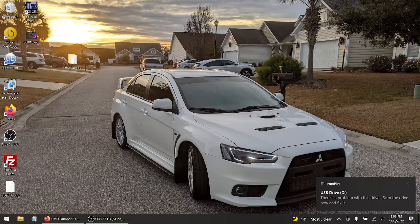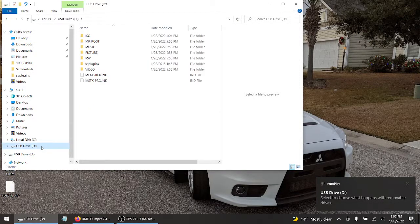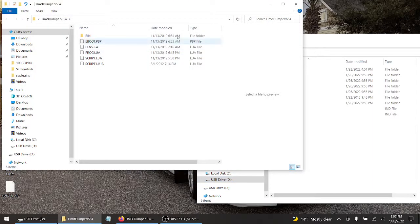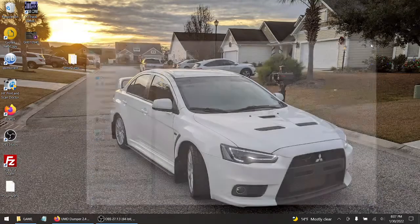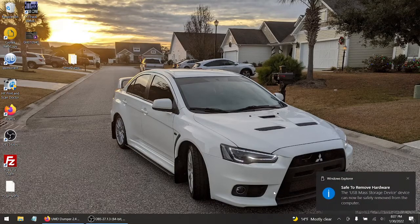All right. As you can tell, the USB drive is in. It's under drive D. So let's open File Explorer, or Manager, or whatever the hell it's called. Let's go to D. I'm just going to open up PSP and drag and drop into the game folder. There you go. That's it. Simple as that. Let's exit out of this. I'm going to eject. I'll see you over at the PSP side of things. Stay tuned.